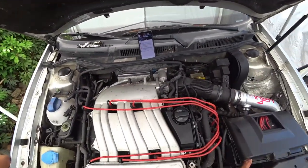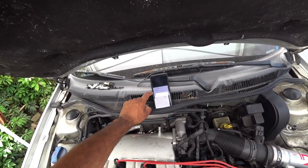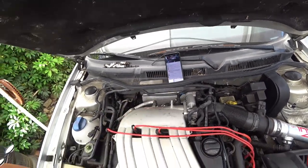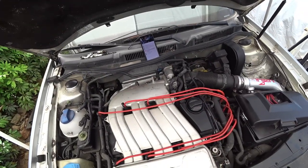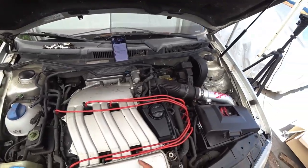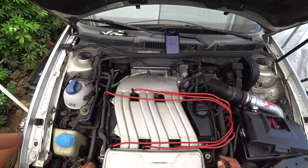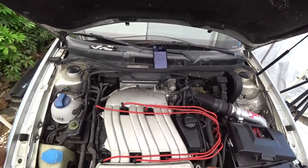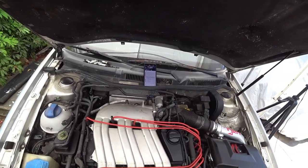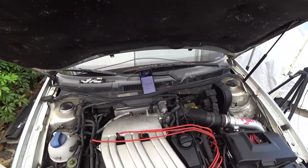I don't know when the last time this car drove, but it's definitely not the best sign right now. So what I ended up doing was I pulled all the spark plugs out and then I put some lubricating oil into each cylinder to see if I can break loose the engine if it is seized. I'm going to go grab a breaker bar and we're going to see if we can turn the engine now.